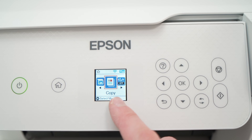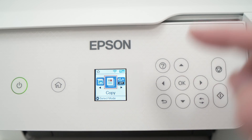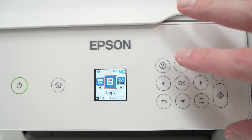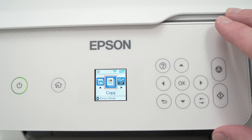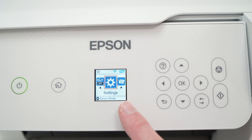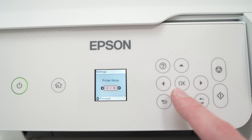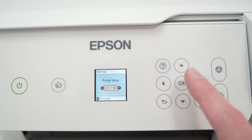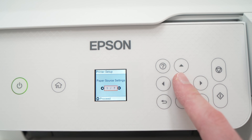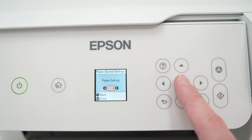First you need to go on the screen that is on your printer. If you do not have any screen on your Epson EcoTank — some models have buttons on the top but nothing else — then you can skip this step. So if you have a screen, navigate until you see Settings, then press OK. Then navigate using the right side arrow until you see Printer Setup, and press OK. Once you see Paper Source Setting, press OK. And once you see Paper Setting, press OK again.